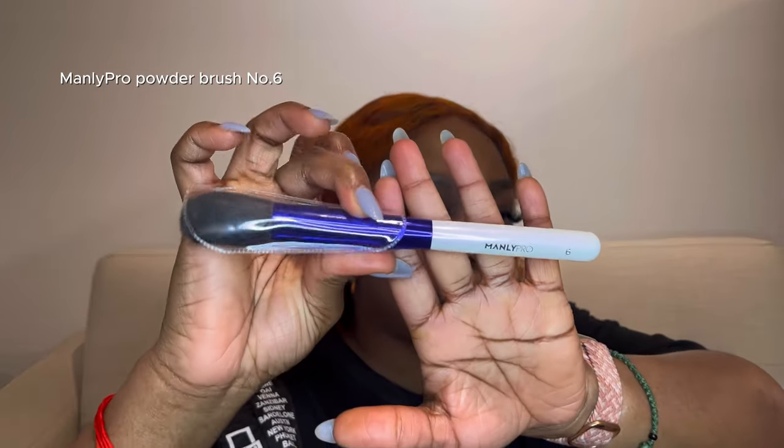Huda Beauty face and blend concealer — it conceals and blends well but it's a bit spooky. You might be okay with it depending on your preference. Next we're going to use the Manly Pro brow number six powder.